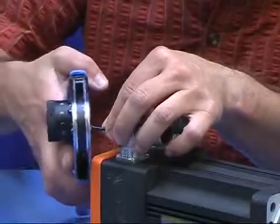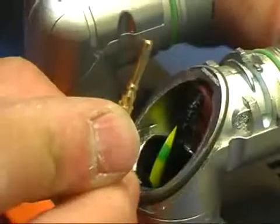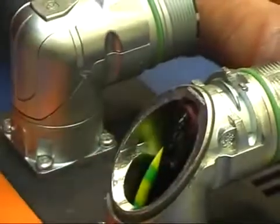First, we crimp the contacts onto the wires. In the next step, we insert the contacts into the insulation body of the connector housing.